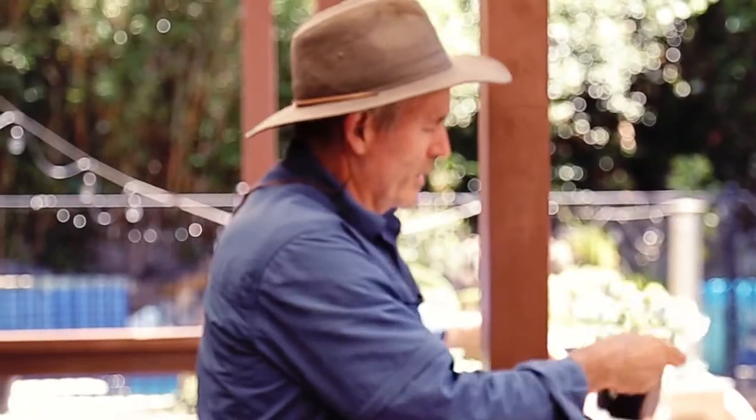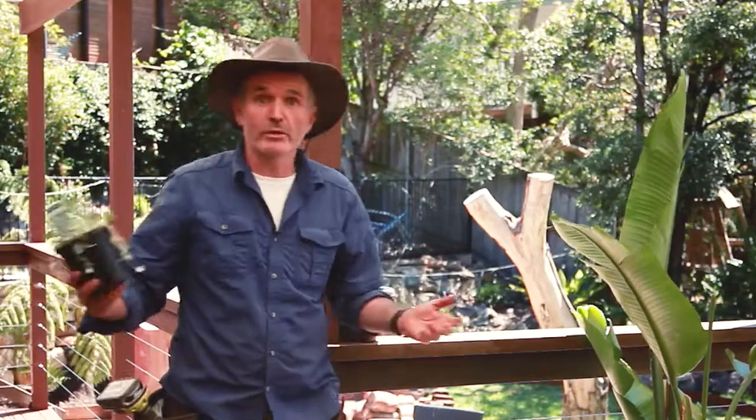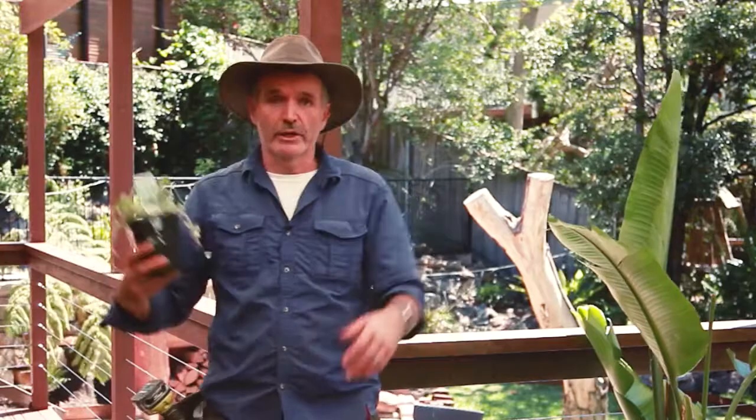G'day. I was wandering through Bunnings the other day and I came across these things. Now this is a Dichondra Silver Falls. It's a really good ground cover but also it works really well in hanging pots — it'll cascade down around the edge of the pot — and it got me thinking about how we could bring more of the garden up here onto the deck.